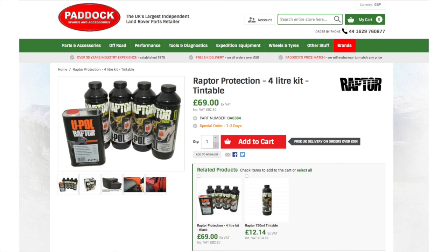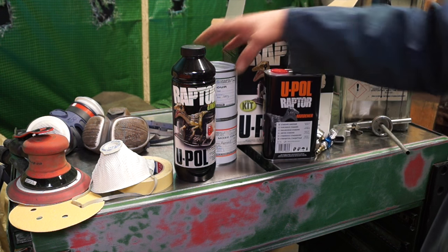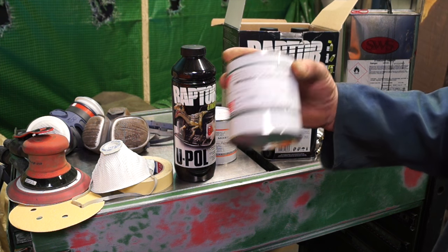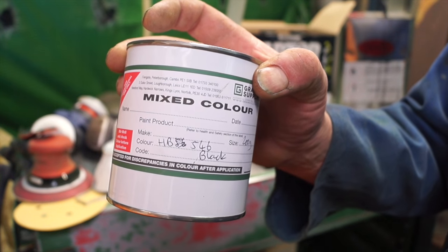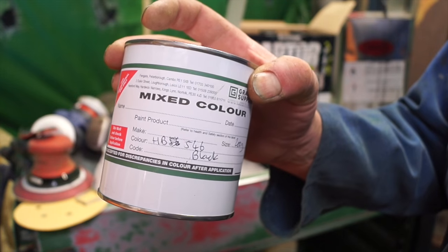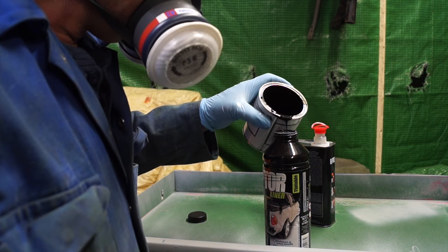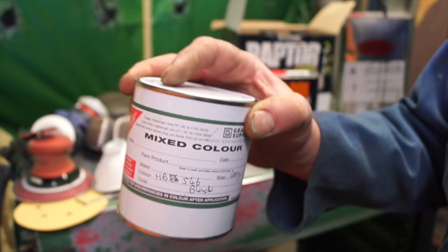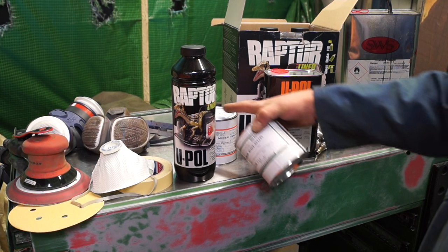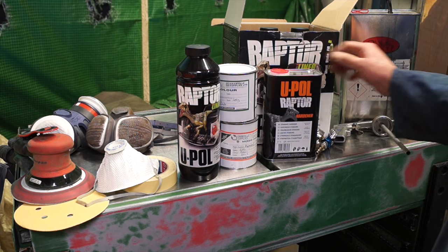This is a 2K paint, which means it needs a hardener. The 4-litre kit is about 70 quid, which is quite cheap to be honest. The kit I've got here is tintable — I've got a tint mix bought from a paint supplier, and this tint will be about 10% per volume of the paint. You can tint this Raptor in any colour you like.